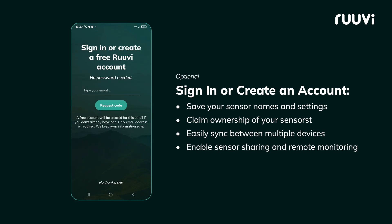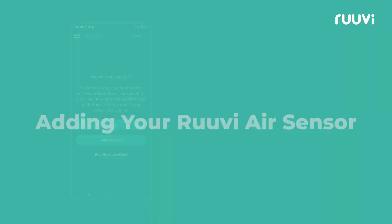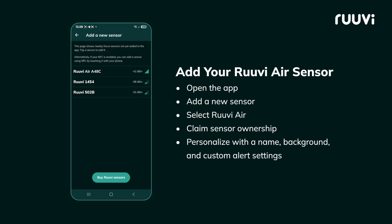Sign in or create an account to unlock all features. Add your RUVI-Air sensor by scanning or selecting it in the app. Make sure Bluetooth is enabled on your phone.